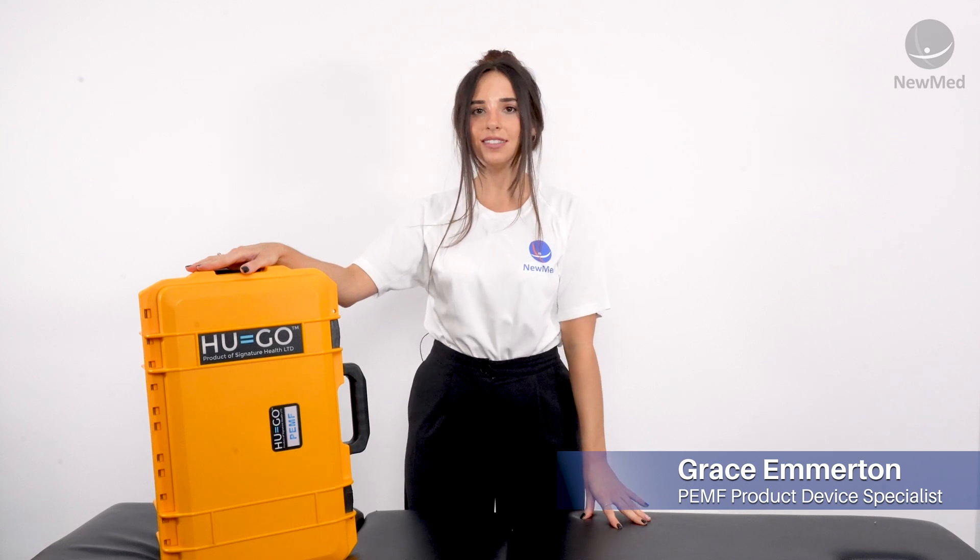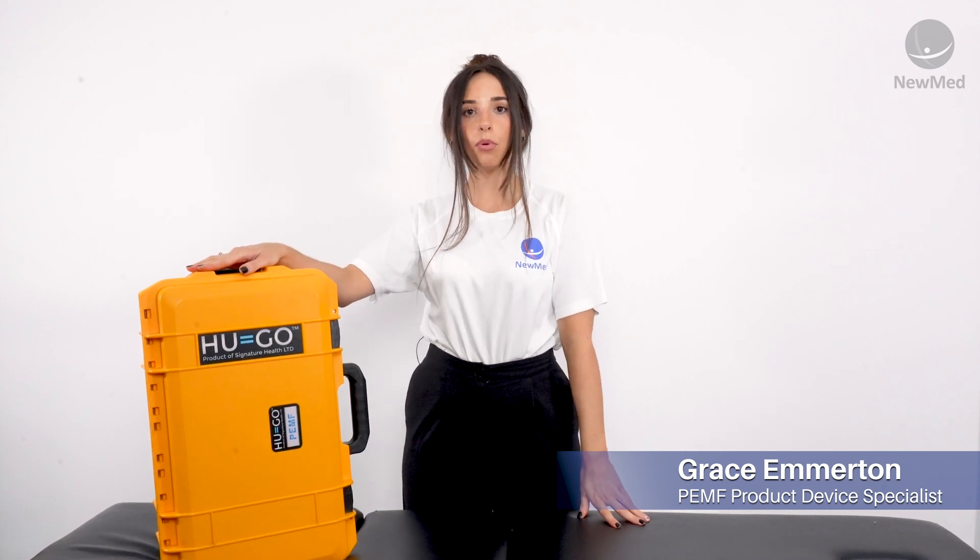Hi, I'm Grace, NuMed's Product Device Specialist, and today I'm going to be taking you through the HUGO Pro and how to use it.